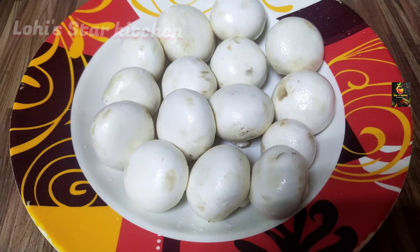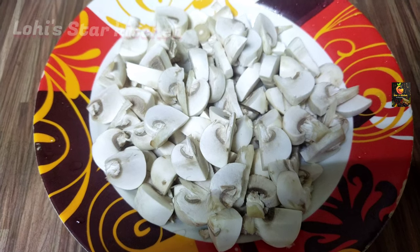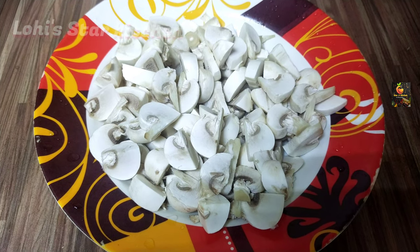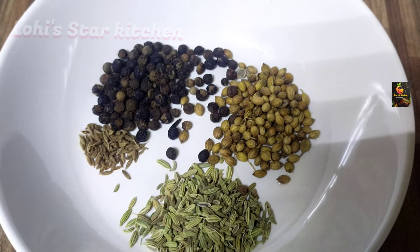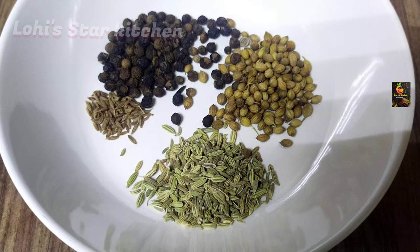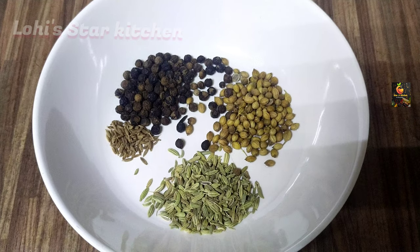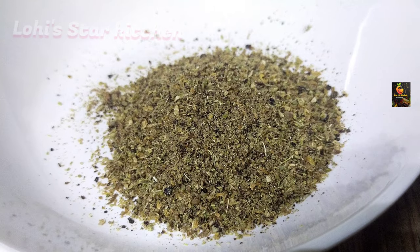Please do not forget to add mushroom. Cut the mushroom and make sure the mushroom is ready. Put the mushrooms in and add the mushrooms. Let's add the mushroom.